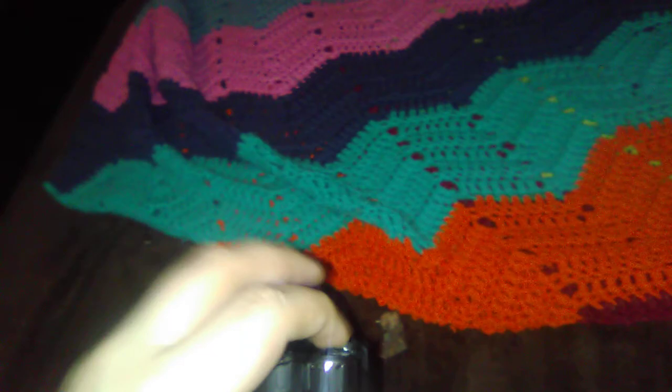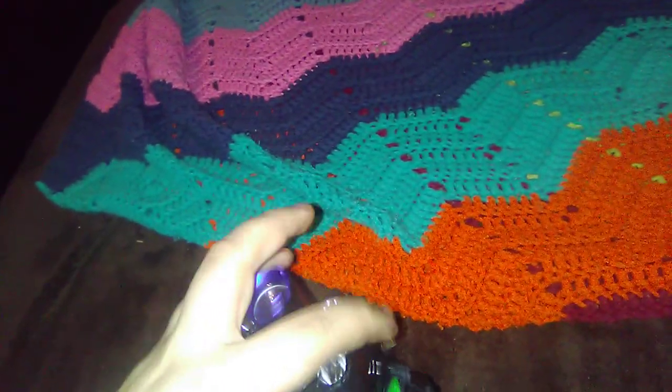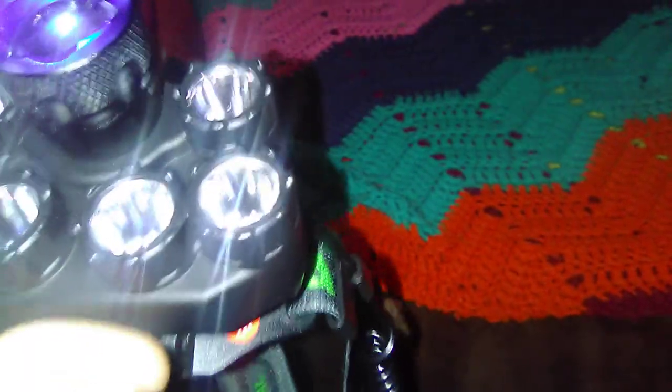I ended up getting one that, instead of having four lights plus a red light in the middle, has a ring of five lights. It actually has six lights on it, plus a blue light, which is really cool.